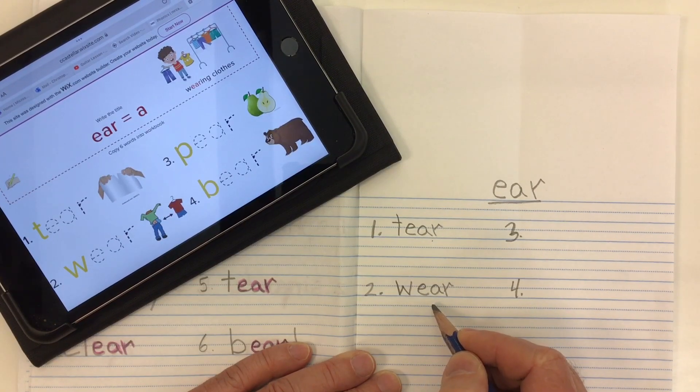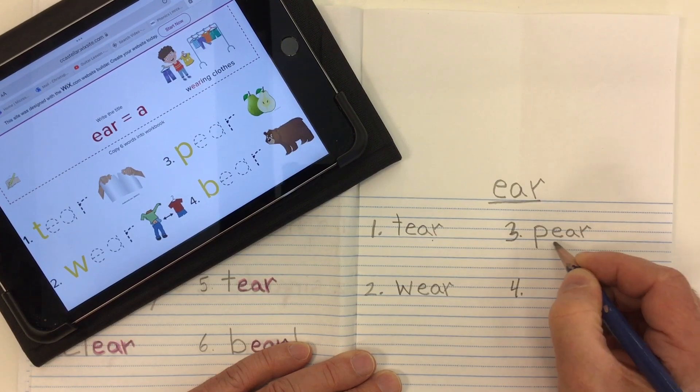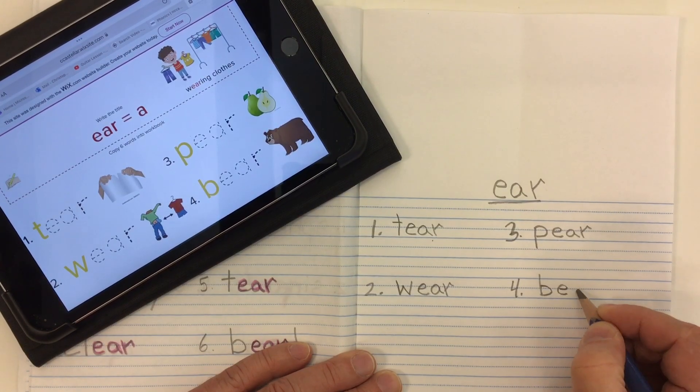Word number three is 'pear' — we've got our P, and then our 'air' from E-A-R: P-air, pear. A fruit.